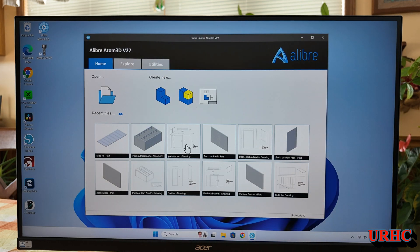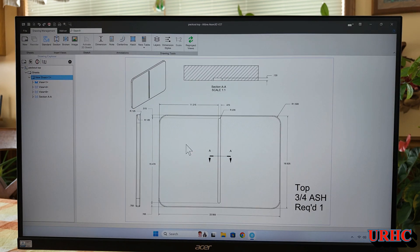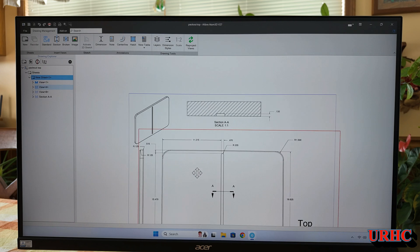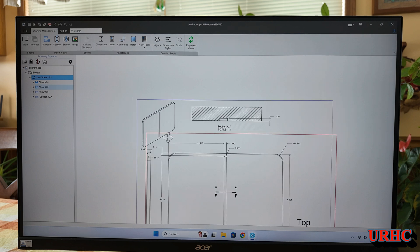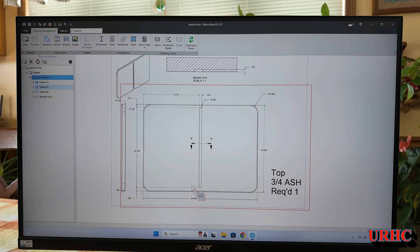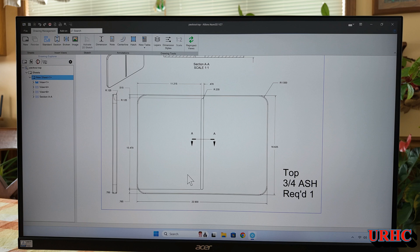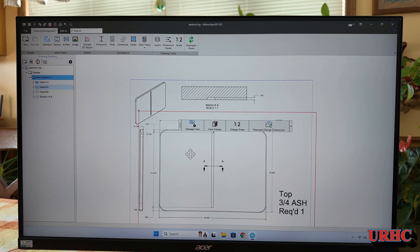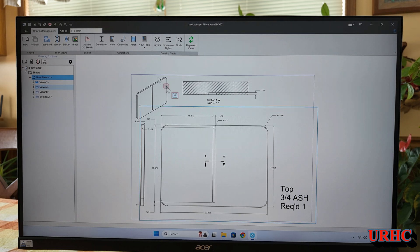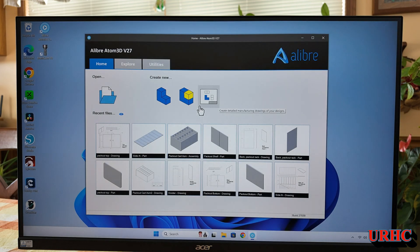Let's go back and look at the drawing of a part — this is the top of it. It was a simple drawing just to have documentation for making it. I used to do hand sketches but I get brain fog and mess up a lot by not documenting. This is really a good solution — it takes about five minutes to put a drawing together once you have the part drawn up and add some dimensions.